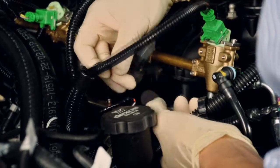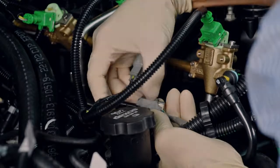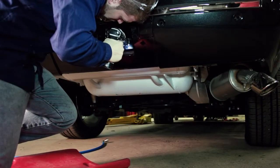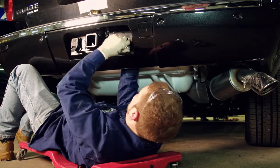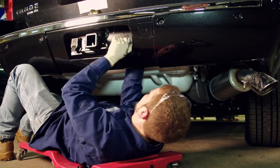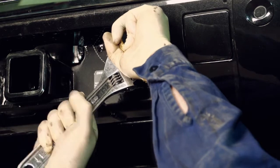Every electrical connection is a plug-and-play setup, which makes wiring a no-hassle job. The fill nozzle that is used to load the propane into the tank can be installed on the vehicle in a variety of locations. There are even three types of connections that can be used, depending on your needs.